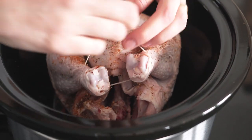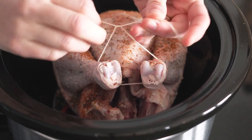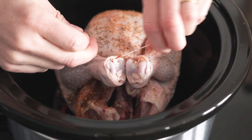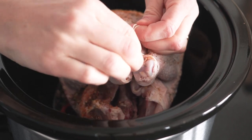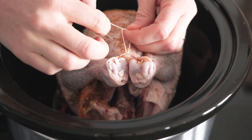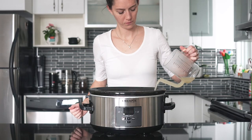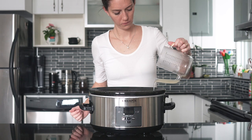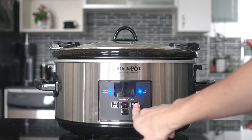I recommend keeping the chicken dry, because it's going to be steaming in its own juices and some chicken broth that we're adding. So I recommend using only dry rub — no oils or anything like that. Once you've finished seasoning your chicken, add half a cup of chicken broth to the bottom of the slow cooker. Place the lid on top, turn it on, and set it to eight hours on low. That's it.